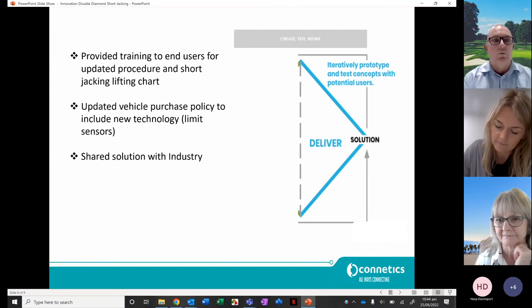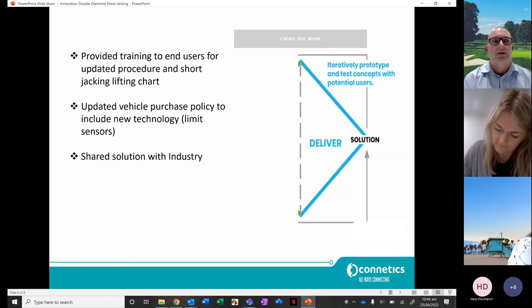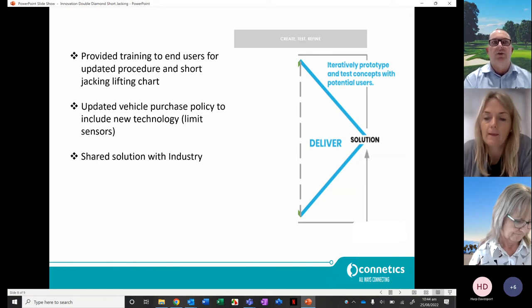We went through the truck manufacturer Waimea Cranes up in Nelson, and they engaged an engineer who signs off their trucks once manufactured. He hung a one-ton weight off the end of the crane, and as it went out, he had sensors on the vehicle monitoring the tip load — to the point where he felt the balance had gone too far past the center of gravity. That makes sense. Thank you.